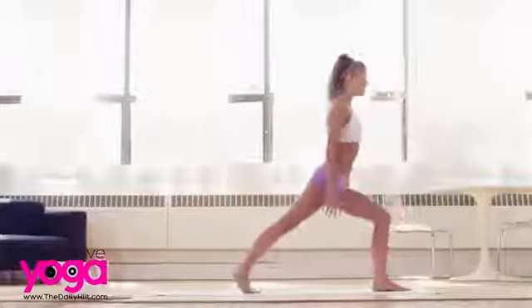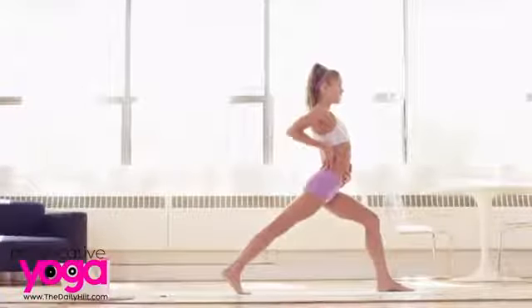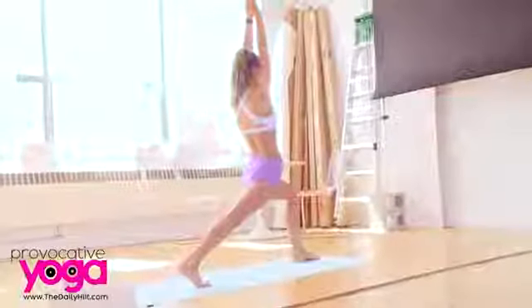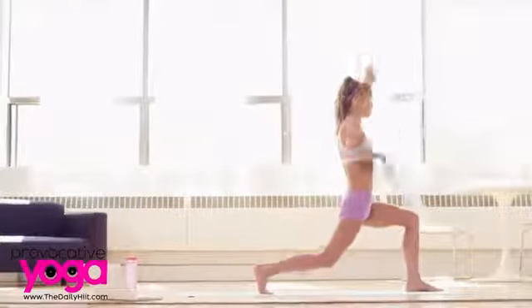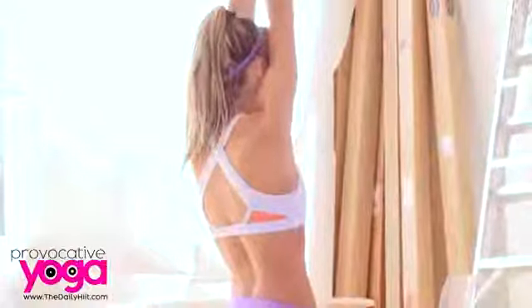Introduction to warrior — this is warrior one. Feet are still together. Step your right leg back. Stay on your toes for this variation. We want to not arc the back, but keep the lower ribs drawn in so that the spine is long. Bend your left knee as much as you can, bring your arms over your head and hold. Really nice opening here for the front of your right hip, really strengthening the legs in this posture as well. Keep bending to eventually get your left thigh parallel to the floor. Three deep breaths at least — inhales and exhales.